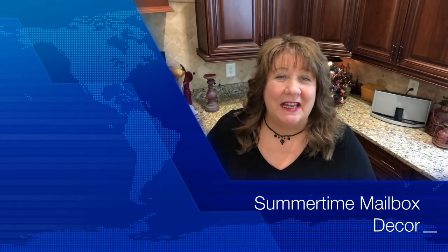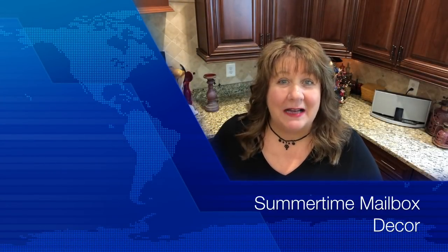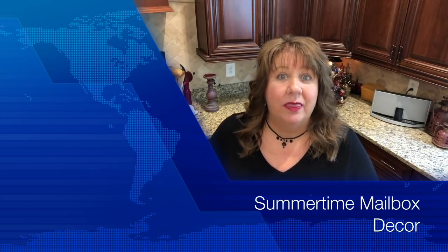Hi everyone, Arlen here. Welcome back to my Country Craft Corner. How in the world are you guys doing today? Happy Monday everyone. I hope that all is well with everyone and that you had a great weekend.